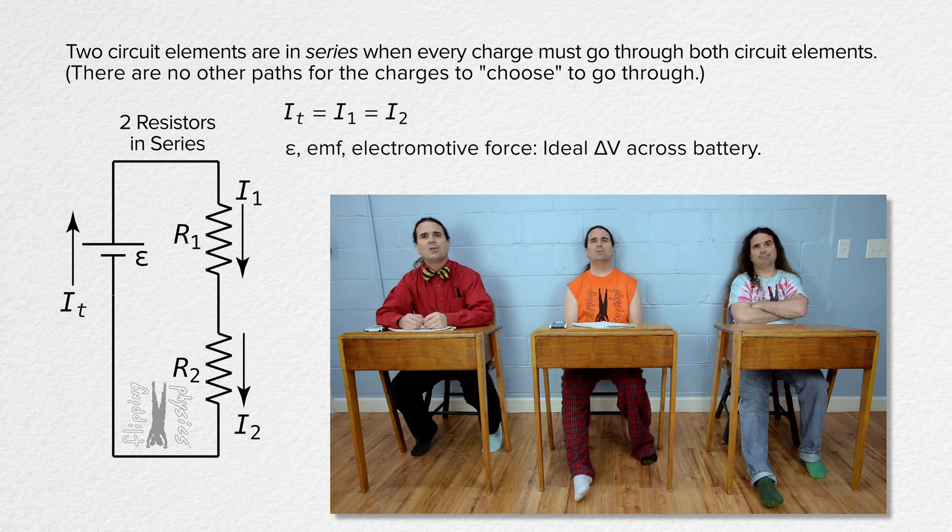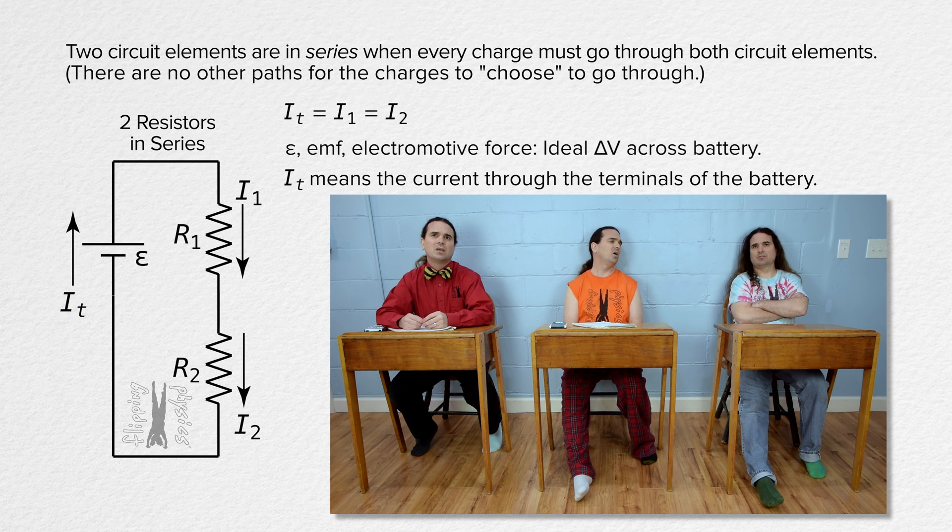What does the T subscript on the current mean? That means terminal, as in the current through the terminals of the battery.